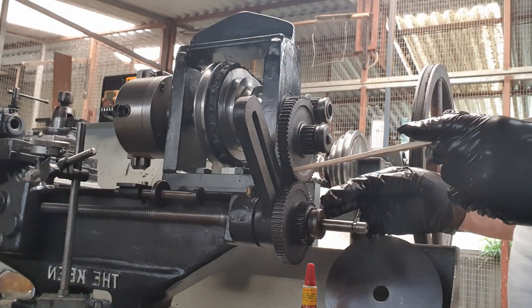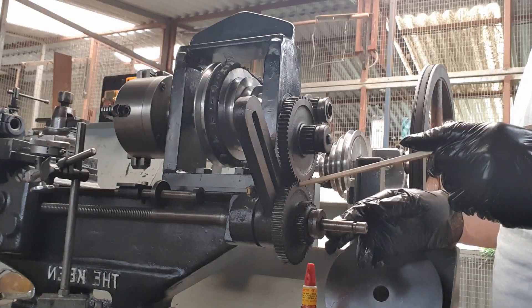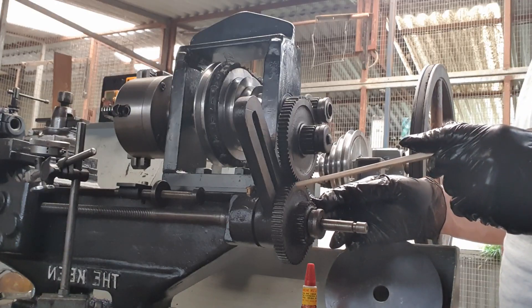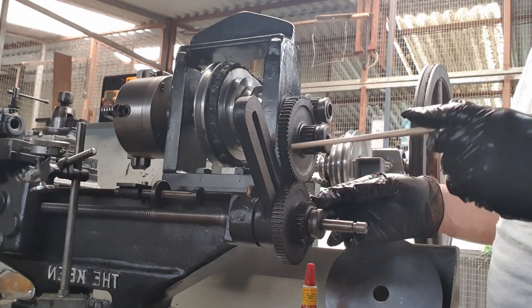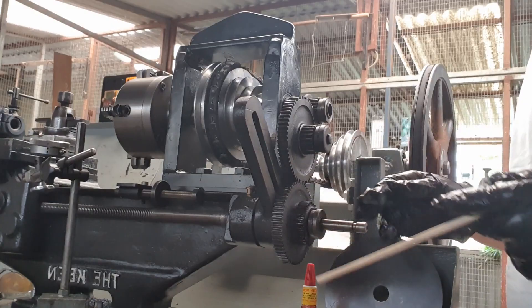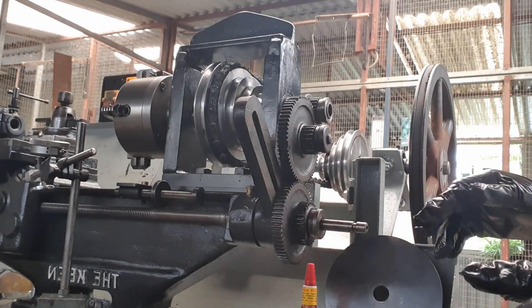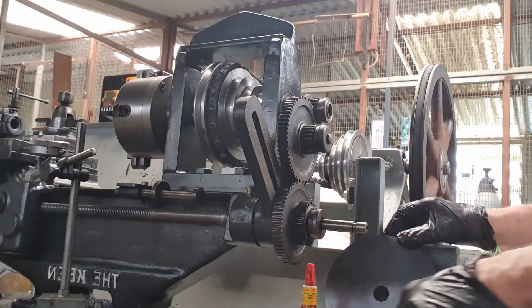The only problem is I transmit the speed through to this, and what I get is the feed is not changing anymore. I can't reduce it any more because this is roughly around about the same size. So what I've had to do is introduce a new setup, which means making new gears, and that's what I'm doing at the moment.